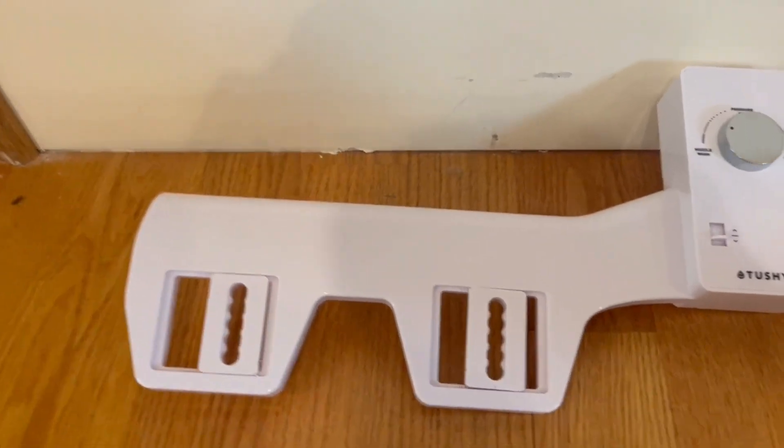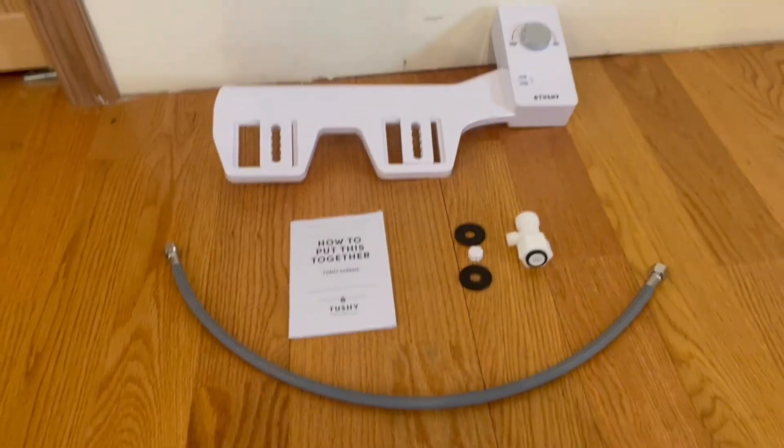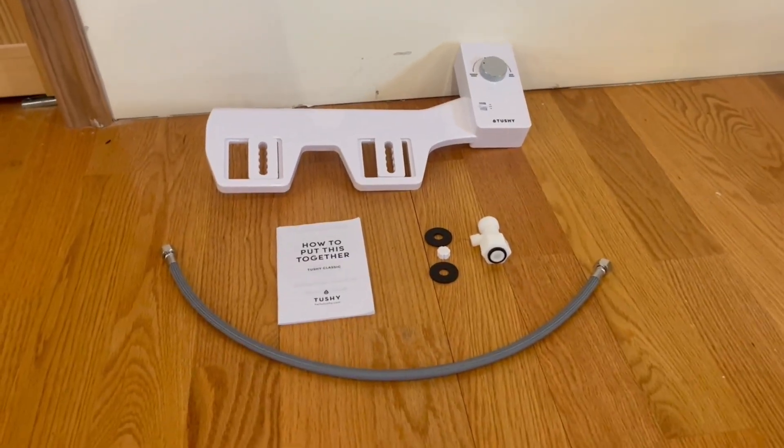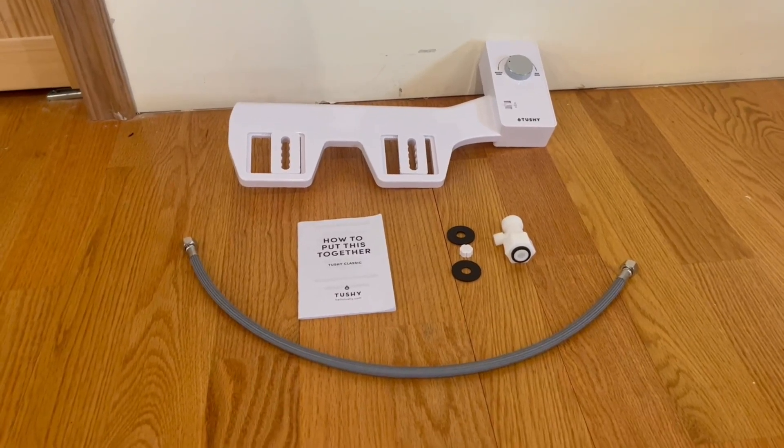With these settings, you connect the attachment to the toilet to install the bidet. Overall it's very simple and extremely straightforward. I just want to thank you guys so much for watching today's review and I'll see you on the next one.